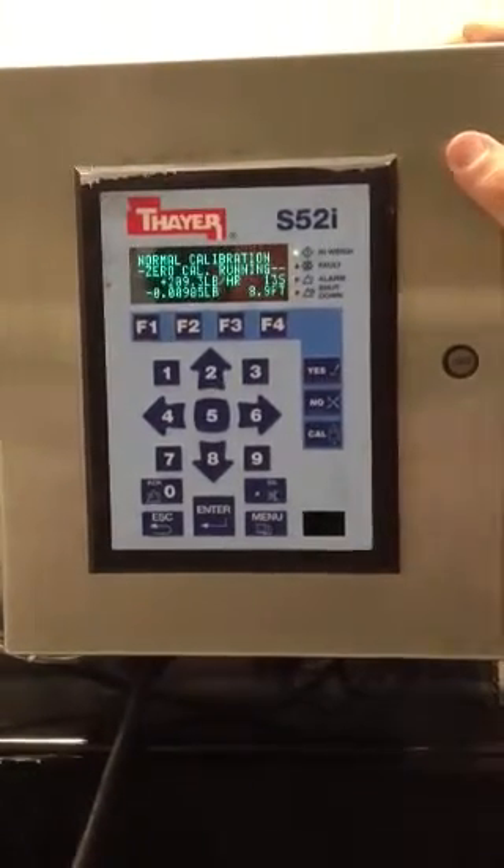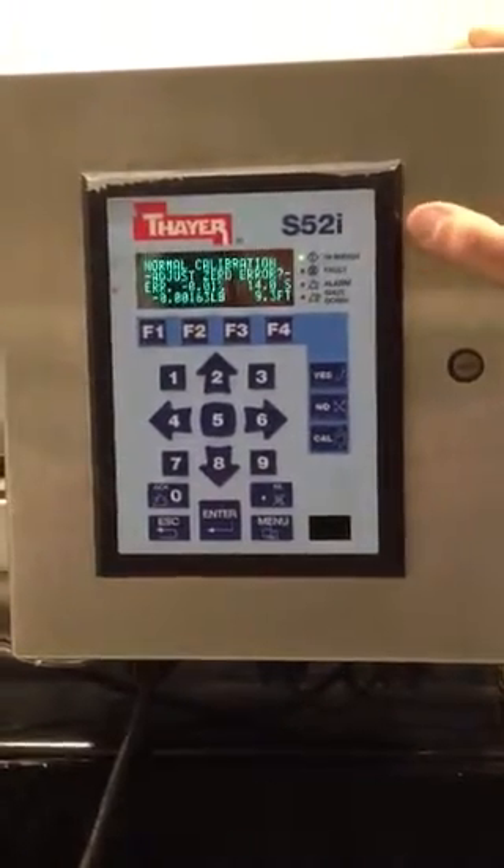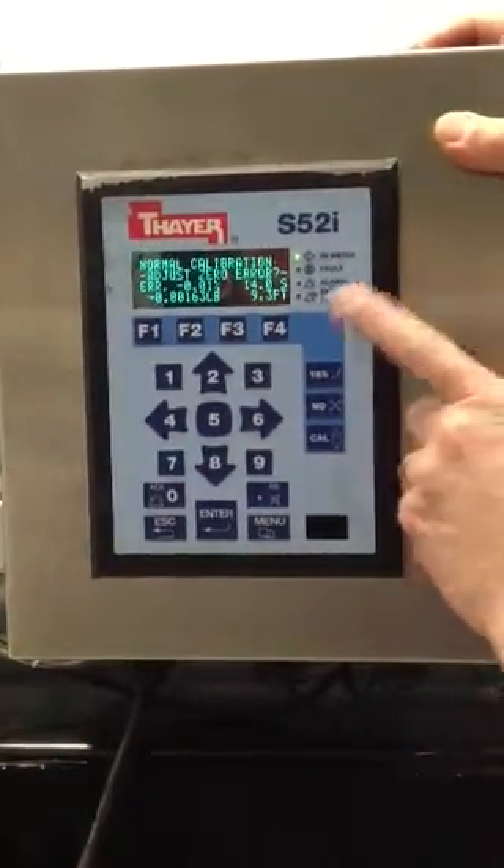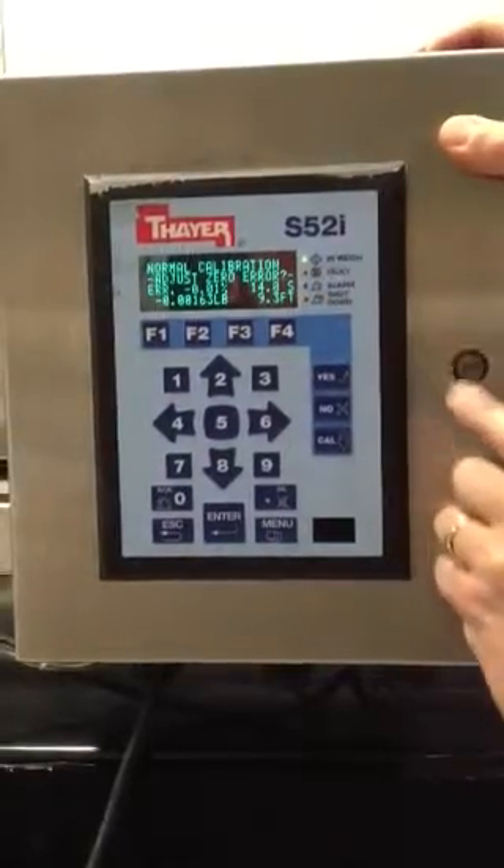You can see the rolling average of the belt in the lower left-hand corner. The error is minus 0.01, over 9.3 feet of belt travel and 14 seconds to complete the calibration.